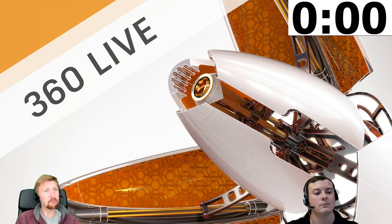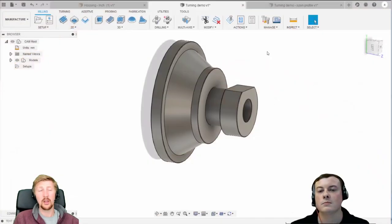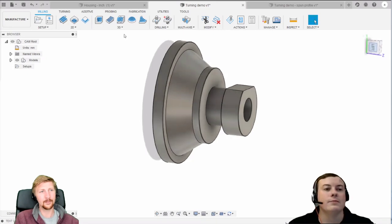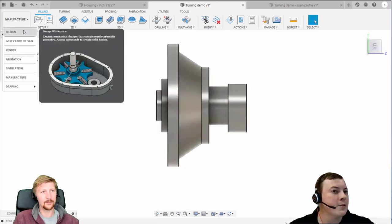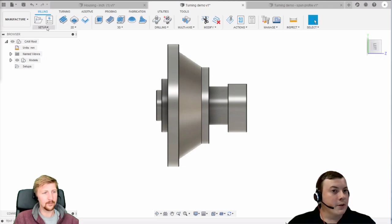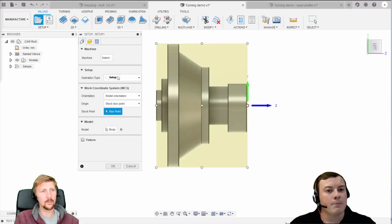Right, I'll hand it all over to Matt. As normal, comment in the chat and I'll try to interrupt Matt at a suitable point. Let us know any problems with audio or video. So, everyone's probably familiar with the workspaces - we're in the manufacturer workspace. The first thing we want to do is create our setup: this is telling Fusion what machine we're working on and where our datum or WCS is set.